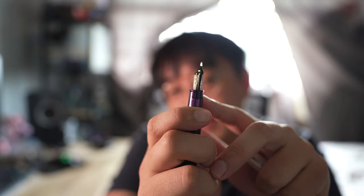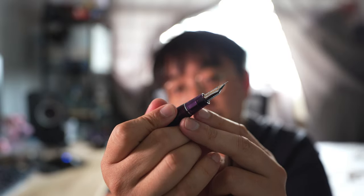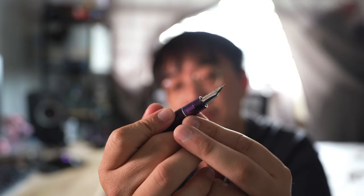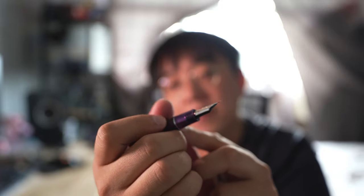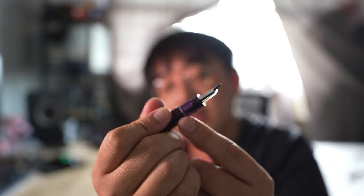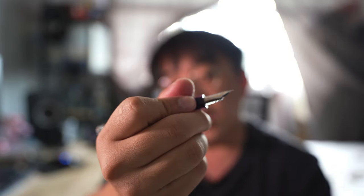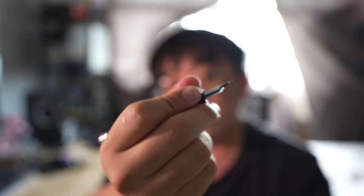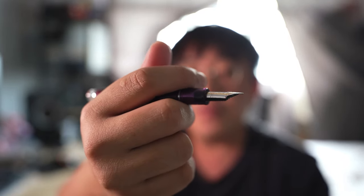It has a very nice plastic feed. I find the section — there is a bit of a flare on this section, though it's not a very big flare; it's basically quite tapered. On top of that, there are threads at the back of the section. Although the threads are there, they're never really sharp — it actually feels very nice to hold. I think the balance of the pen is actually very well done.